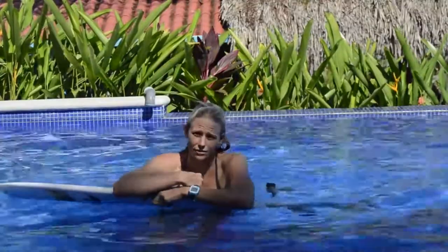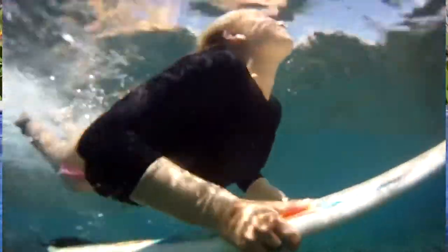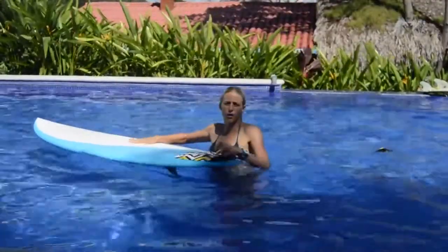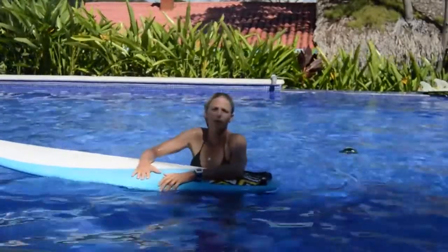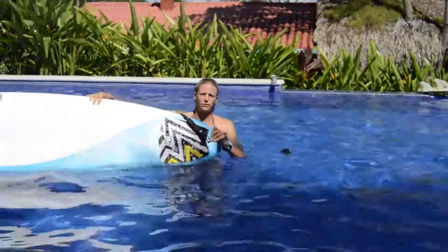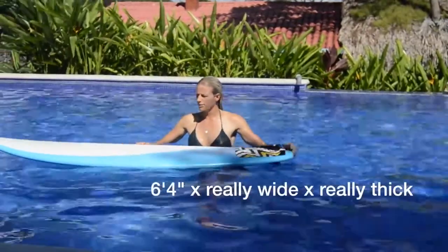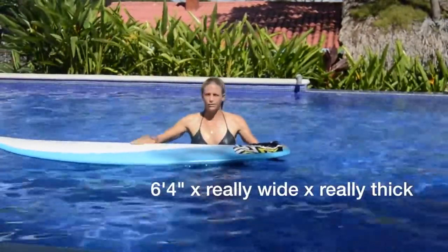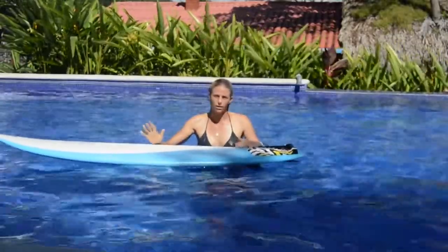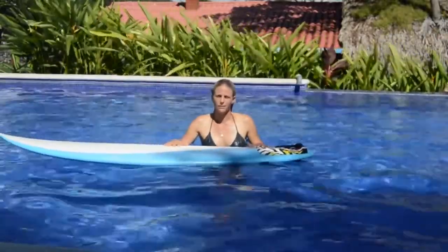I don't wear contacts but Jackie does, and she still opens her eyes underwater and very rarely loses a contact. A lot of girls come on retreats saying they really want to learn to duck dive, but then they bring really big boards. This is a 6-4, so it's super hard to duck dive — even for me it's really challenging, and for someone who's not good at duck diving it's going to be nearly impossible.